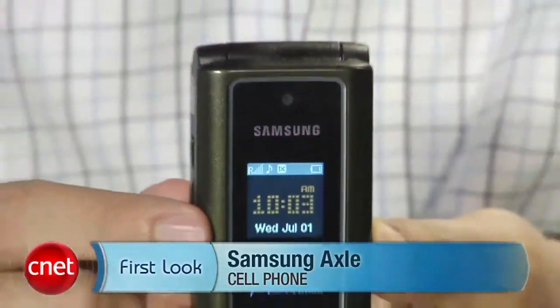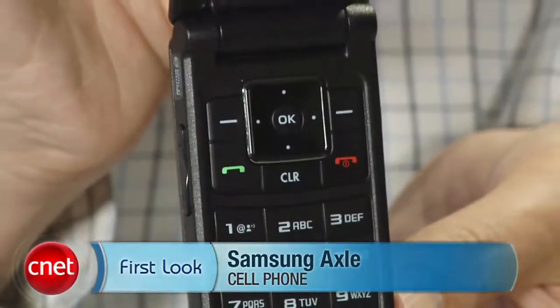Hi, I'm Kent German, Senior Editor for CNET.com. Today we're going to take a first look at the Samsung Axle. This is also called the SCH-R311. It's a new phone for U.S. Cellular service.